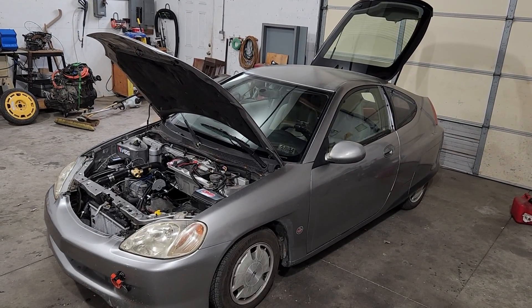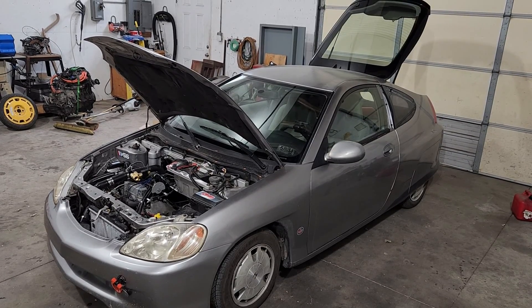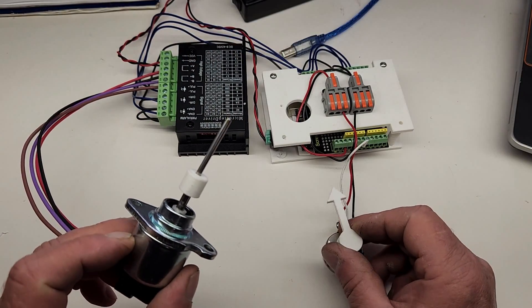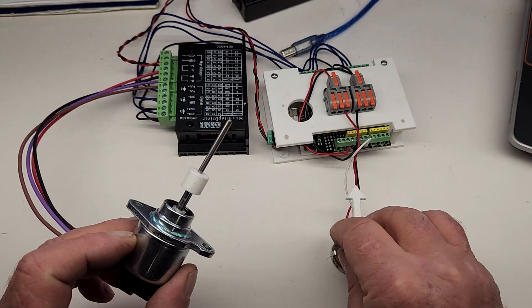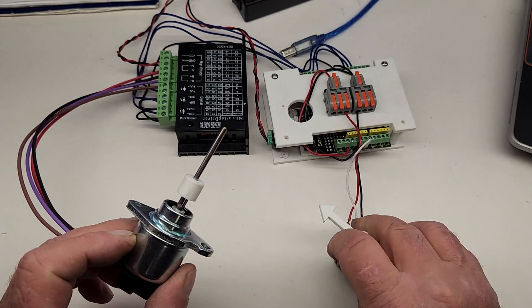Today we're going to install an air-to-air intercooler on this 719cc supercharged Kubota diesel-powered Honda Insight. Plus, a little later in this episode, I'll show you the progress we've made with our home-brewed computer-controlled fuel rack controller, and we'll likely be making some major changes to the boost controller that we showed you in a previous video.